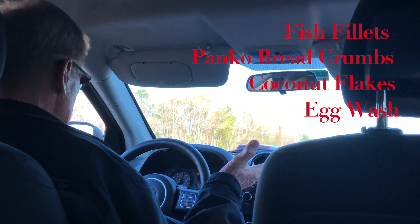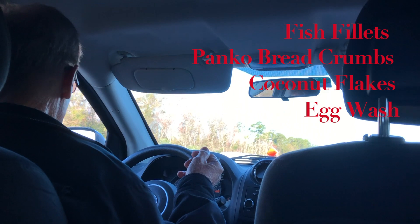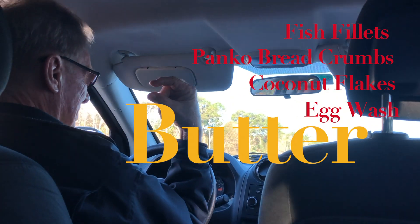Then do an egg wash. You want to get a skillet just raging hot with butter — a lot of butter.